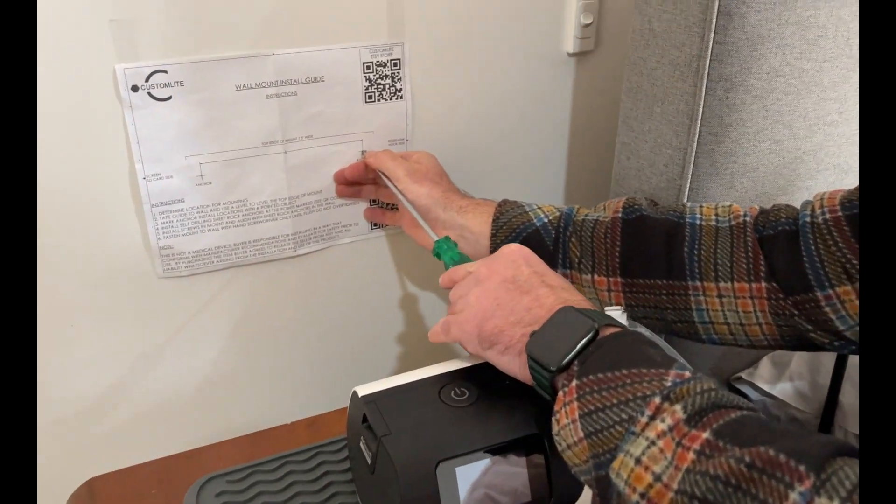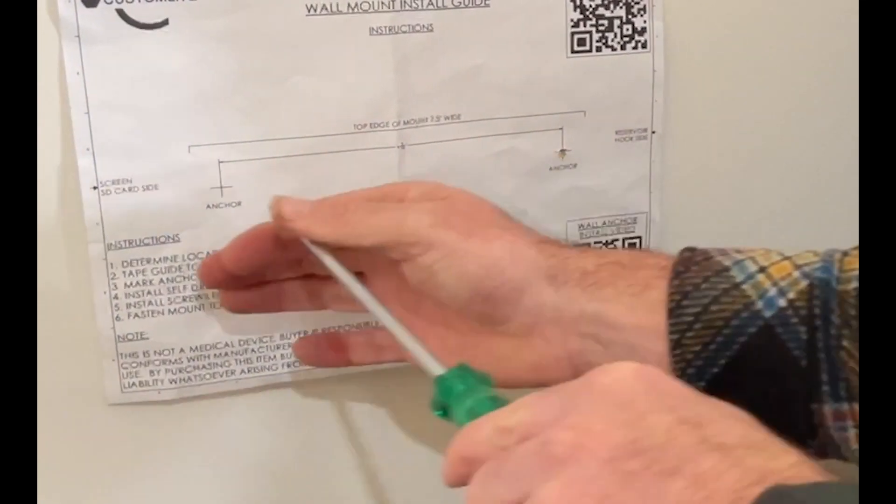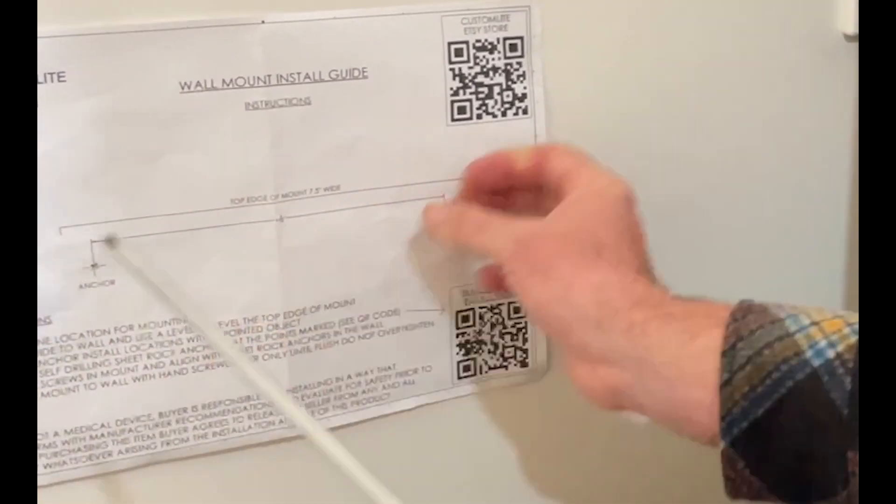Now what I'm going to do, I'm going to take this and I'm just going to make a little dent. Right there. Right there. There we go. Check out those two little holes there — one, two.